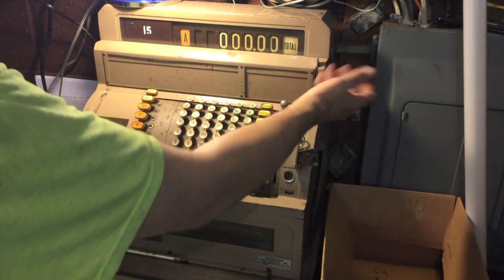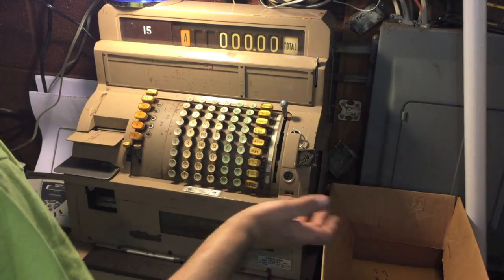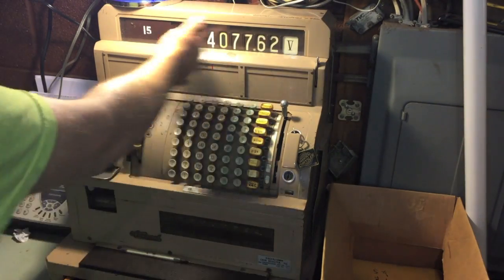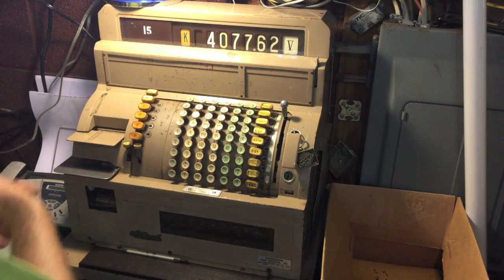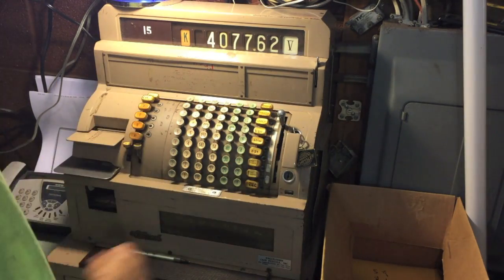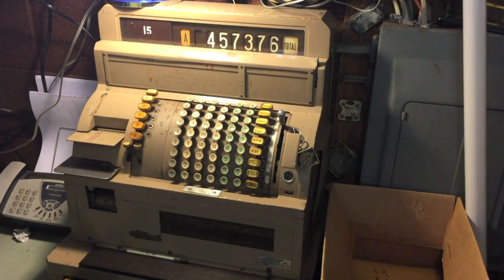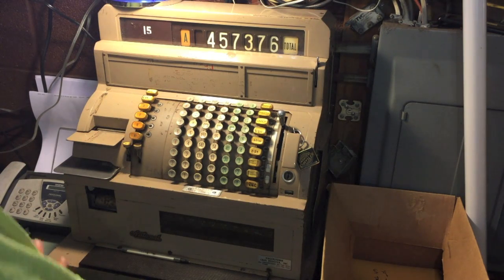There's probably a specific term for this — I don't know what it is. Select a department — we're going to select miscellaneous because that's what we've been adding under. The drawer will pop open. It'll say right now that department rang up $4,077.62. It doesn't do anything — basically a running total. It lets managers see exactly how well things are going. Same thing with the clerk: you can select and read a clerk. Right now clerk A has totaled $4,573.76.